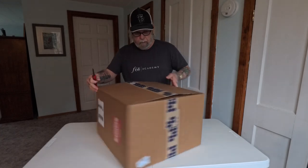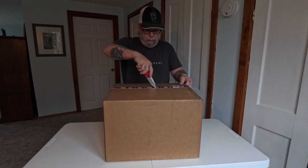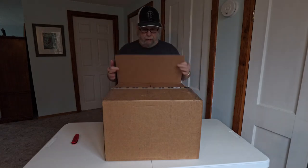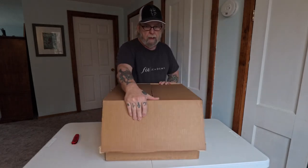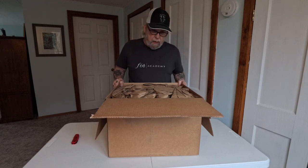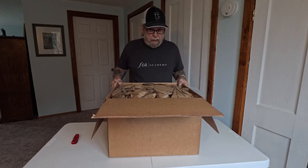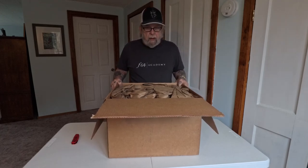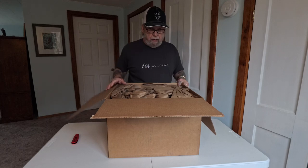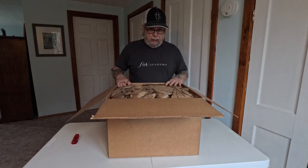I'm recording on my Insta360 Ace Pro and I have the Rode Video Mic — it looks like it's angled down a little bit. I may have to boost the audio in post because I'm a good couple of arm's lengths away from the microphone, so maybe I can just talk louder from here on out and be okay.